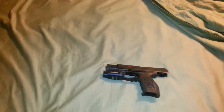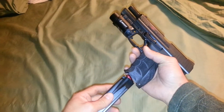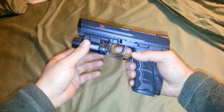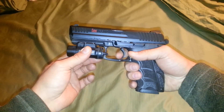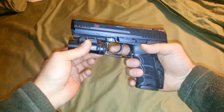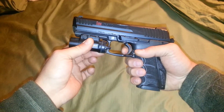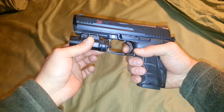We need to know what an LEM trigger is. So here's an HK, here's a magazine for it. The LEM trigger works by having a pre-cocked piece in the trigger, in the hammer. What that does is allow you to have basically a two-stage trigger — very light and long uptake, and then a single action break.